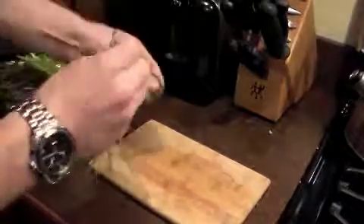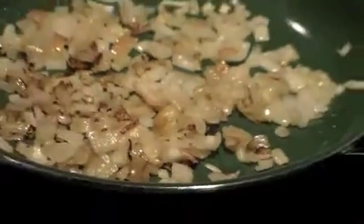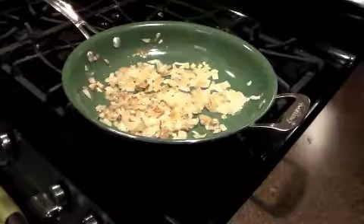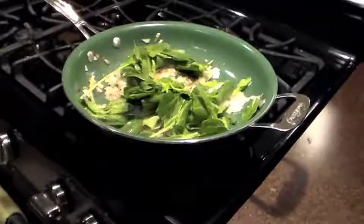While the onion is browning, go ahead and tear up some spinach — about ten ounces is a good amount. Once your onions are brown, go ahead and throw in the spinach.